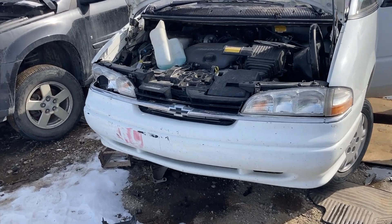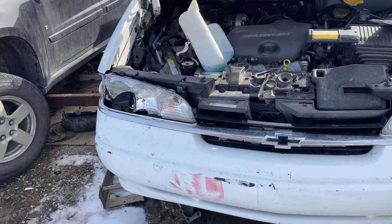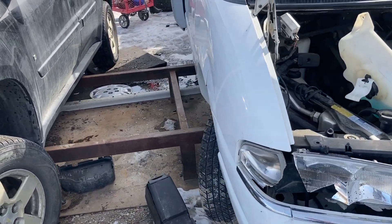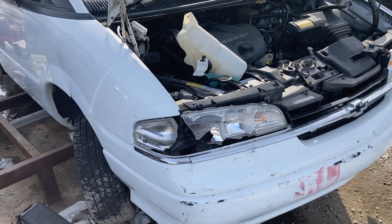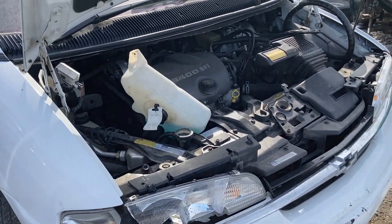Hey folks, it's Ben. I'm not gonna say I don't get excited at the junkyard — wowie wow wow! So here we have a 1996 Chevy Lumina Minivan. I think they ditched the APV name at that point.